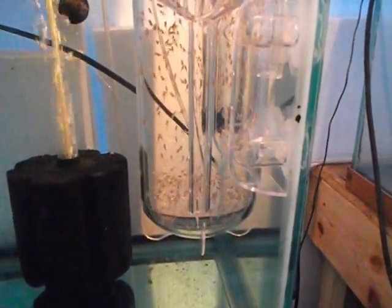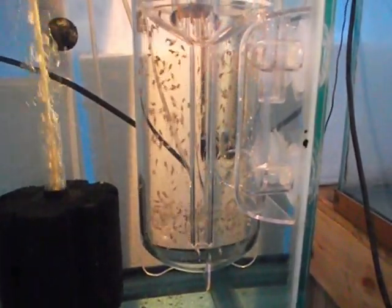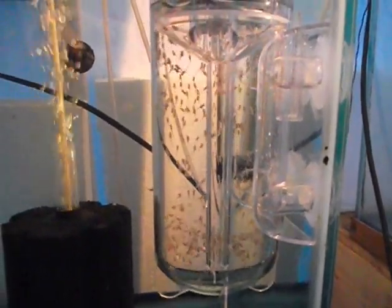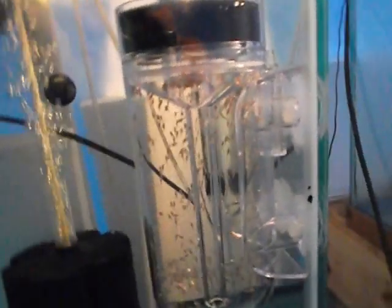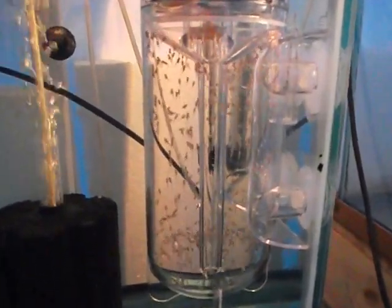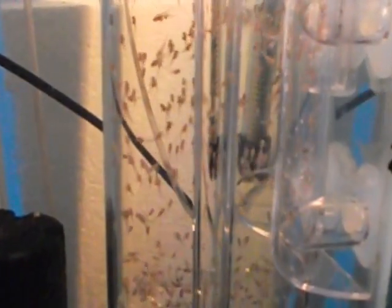Good morning. This is Greg with Mental Springs Tilapia. I'm showing you the egg tumbler right now. You can see it's just slam full of sac fry. I don't want to turn it sideways — it doesn't do well that way. Let me zoom in on it a little bit. They're all just swimming around in there.